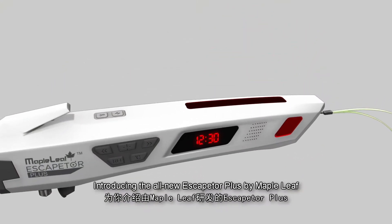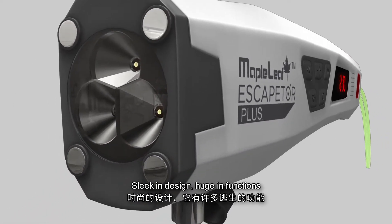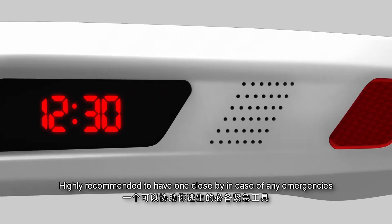Introducing the all-new Escaptor Plus by Maple Leaf. Sleek in design, huge in functions. Highly recommend it to have one close by in case of any emergencies.